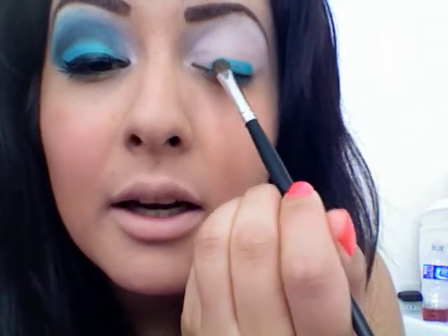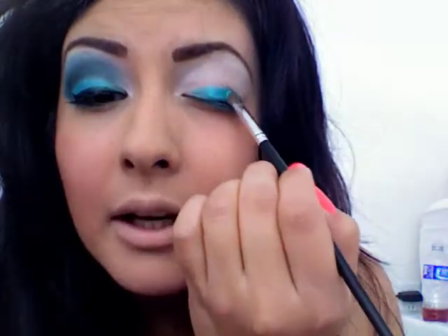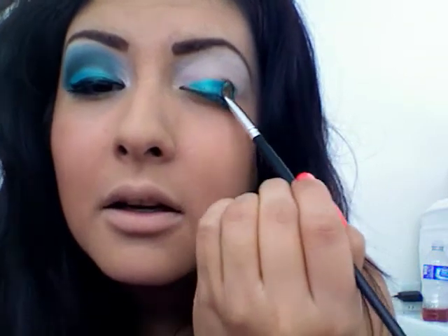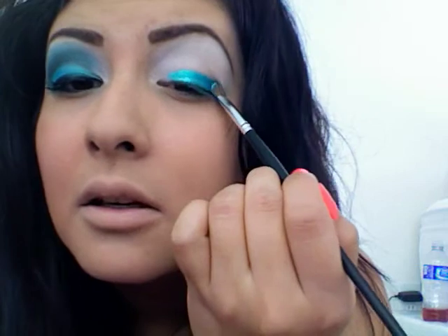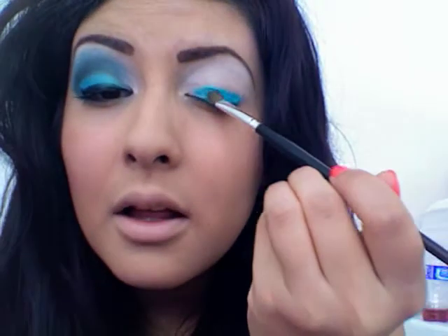It's in between — it looks blue when you use it loose, but when you wet it, it has some gold tones in there, so it kind of makes it look a little bit green. We're going to keep placing that right in here, just on your lid.